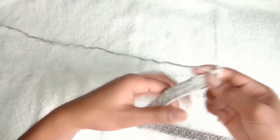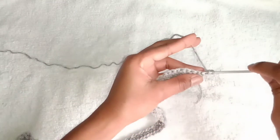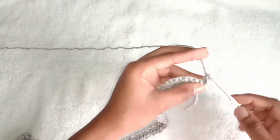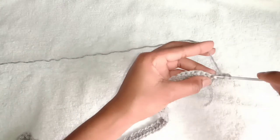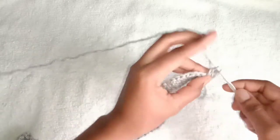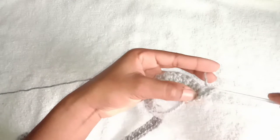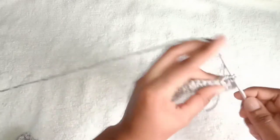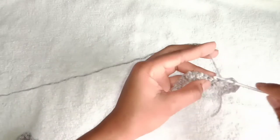Chain one and turn your hook. For the next row we are going to do the same thing, so just make a double crochet into this first stitch from the hook. Do not skip this next stitch, just make another double crochet in there and a single crochet into that same stitch. Skip the next stitch and make a double crochet into the next stitch and a single crochet, and just repeat that all the way until the end.